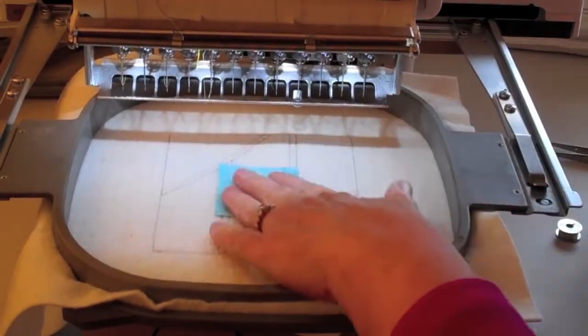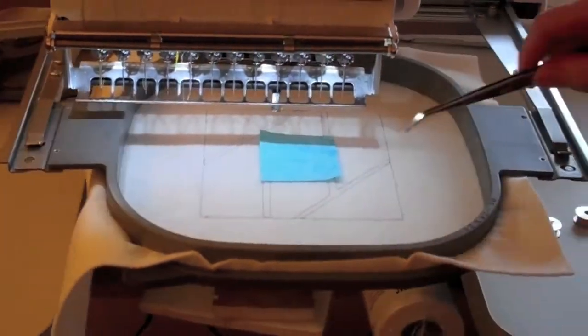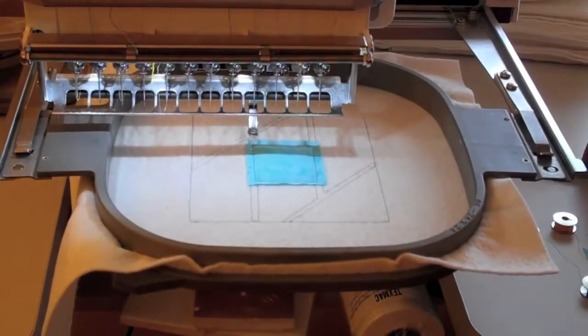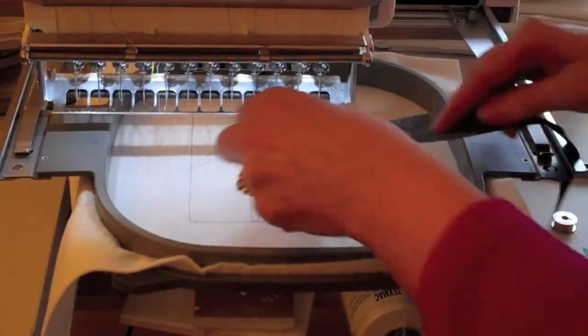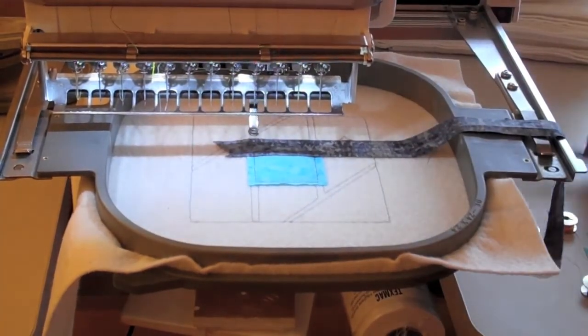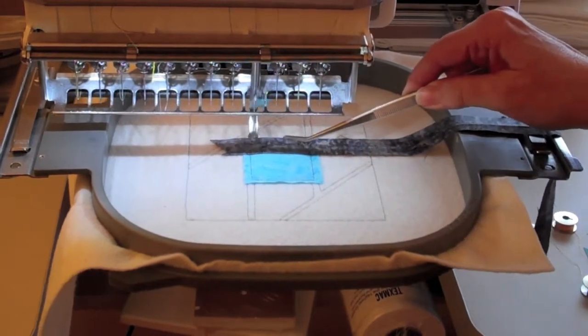For step two, you're going to place fabric four right side up and stitch the tack down. For step three, you're going to place your lead fabric right side down over the top of fabric four and the machine will stitch a seam.